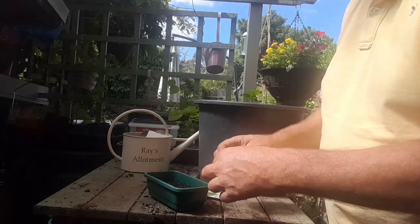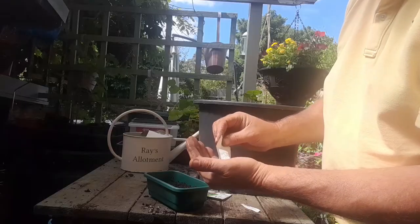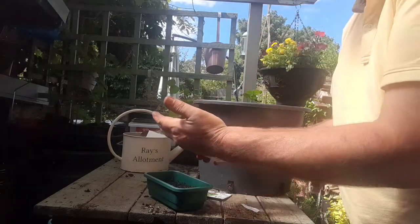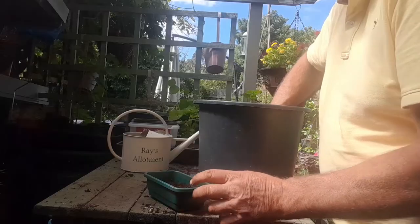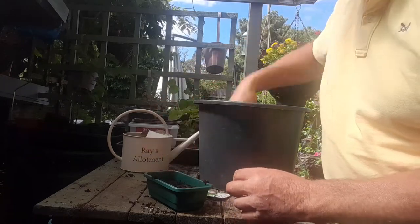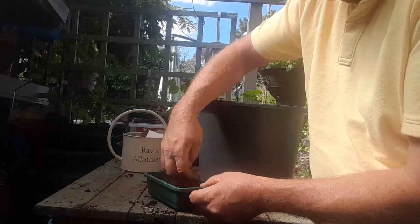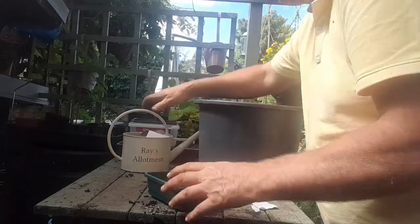Can we get our seeds? These are quite tiny. I'm going to scatter them over the pot. There we go. The rest can go back inside. Now we're going to scatter over the top with some loose compost. I'm just going to firm it down. We're going to give it a drop of water.